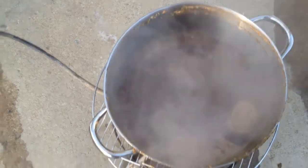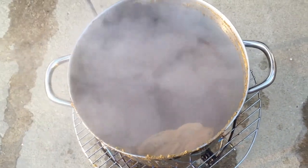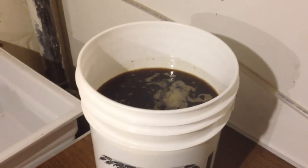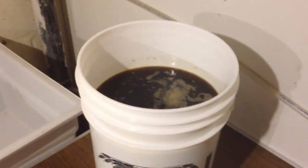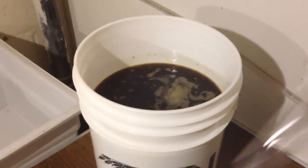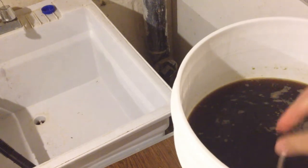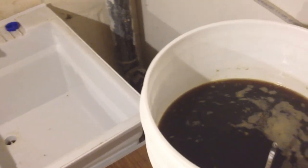We need to cool down the wort as fast as possible — generally you're going to use an ice bath for this. Now that we have the wort cooled down, we're going to put the hydrometer in to find out what our original gravity is. The hydrometer was in Star San solution so it's sanitized — we just set it in and take our reading.